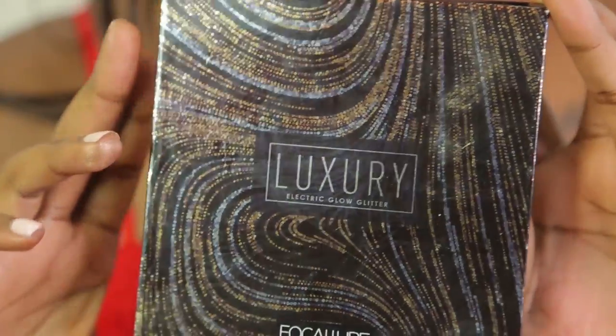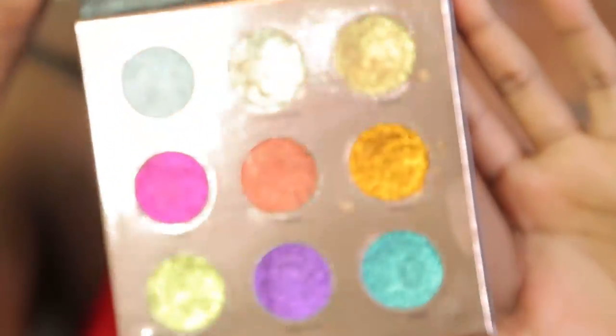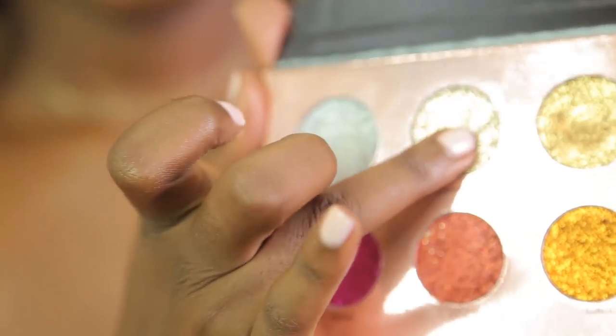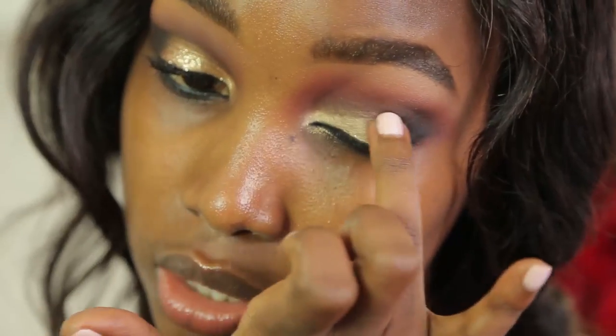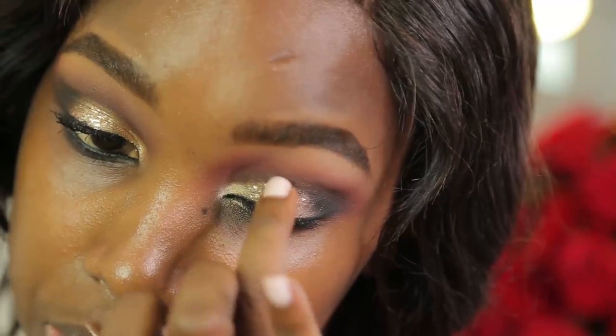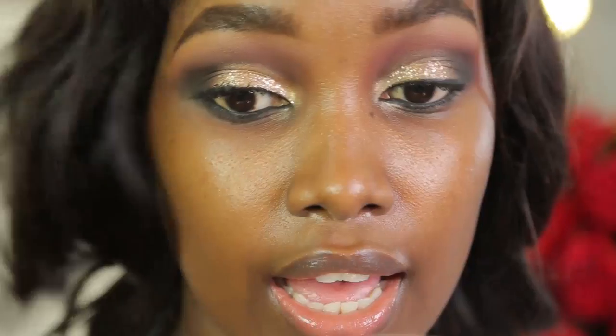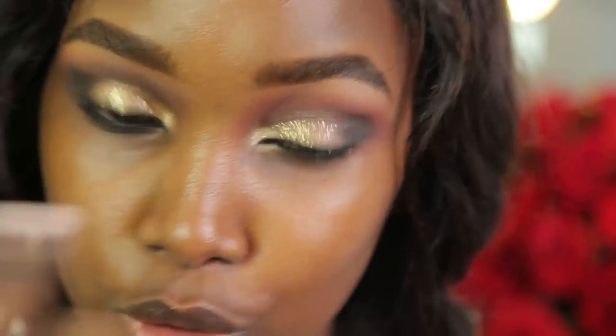Now I'm going to pack glitter onto the top of the gold. I'm going to be using the Folk Allure Luxury Glow Glitter palette — I love this for this look. I'm using the shade Champagne. I'm going to get a bit on my hand just a little bit and then pack it on. Make sure the gold glitter doesn't go on your liner, or else you'll have to go back in with the eyeliner. I'm just pressing it on top of the gold to give a little bit of drama.